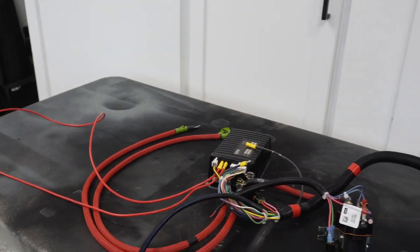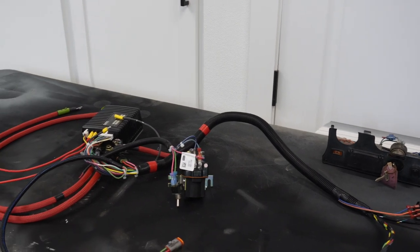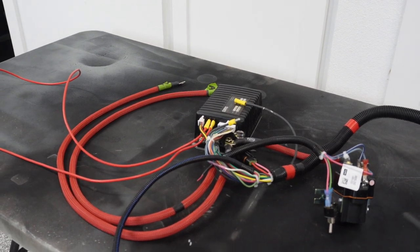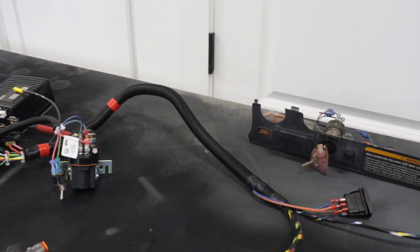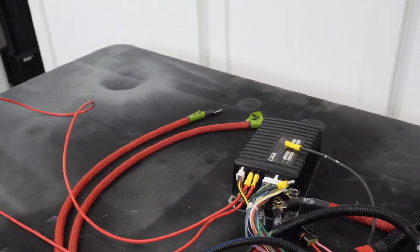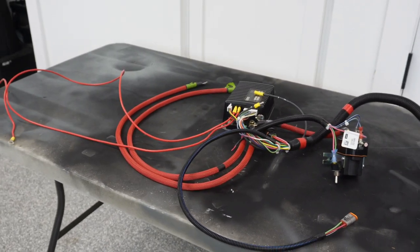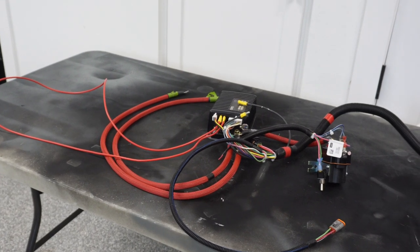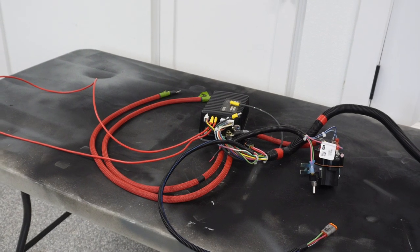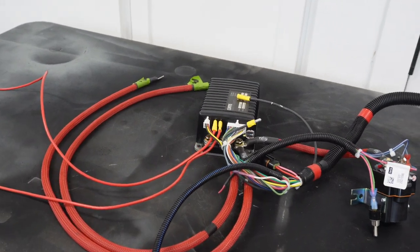This is basically everything you need to make a Club Car Precedent run, other than the motor and a battery obviously. This probably looks overwhelming to some of you, but it's pretty simple when you break it down. If you remember — I think it was the second video in this series — we actually took a five-gallon pail and basically threw this together and ran it up and down the road. So we do know that everything works, including the controller.